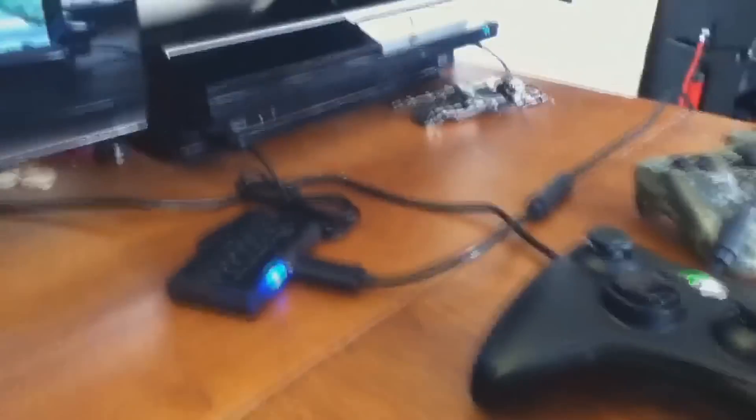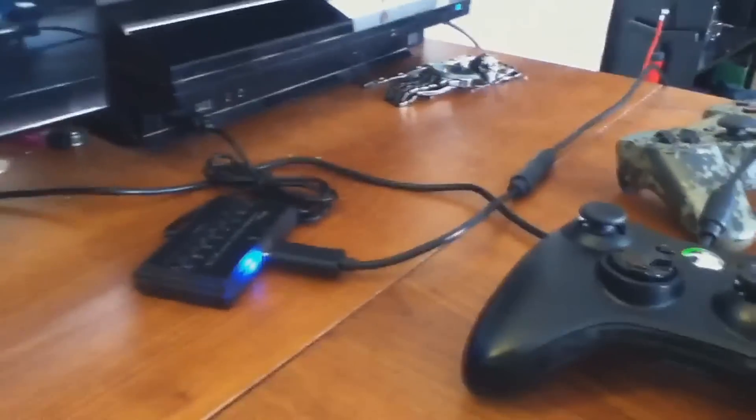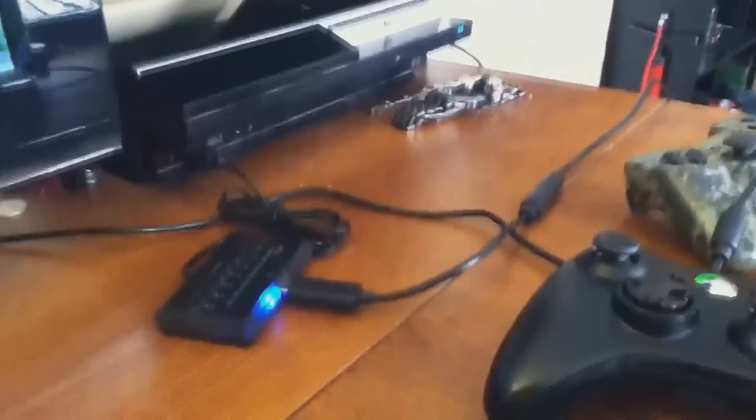I'm going to show you guys how to set it up, how it works, and I'll leave a link in the description in case you want to buy it. Here we go — plug it all in for you. This is all it is, just a little box with a USB cord.